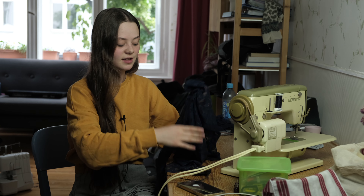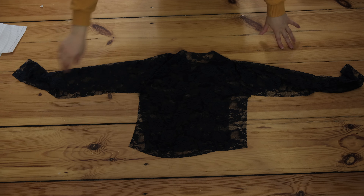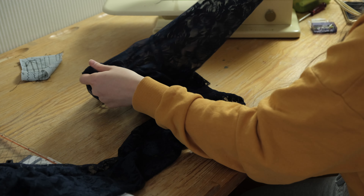The next step is to close up the side seams and the underarm seams and to do all of the hemming. I started by aligning the front and back piece and the sleeves, and then once again I first sewed wrong sides together and afterwards right sides together.